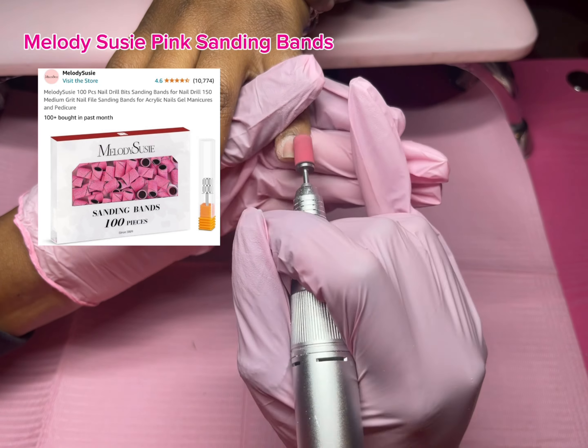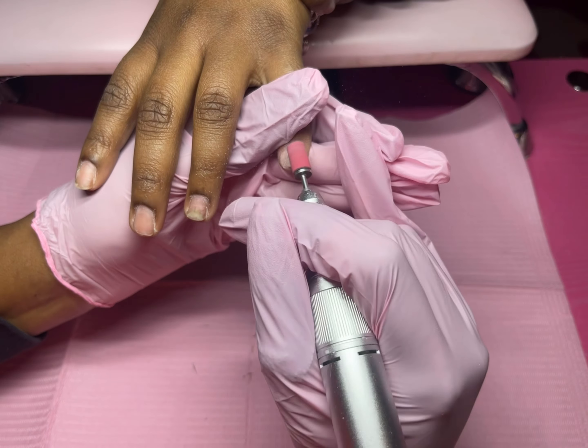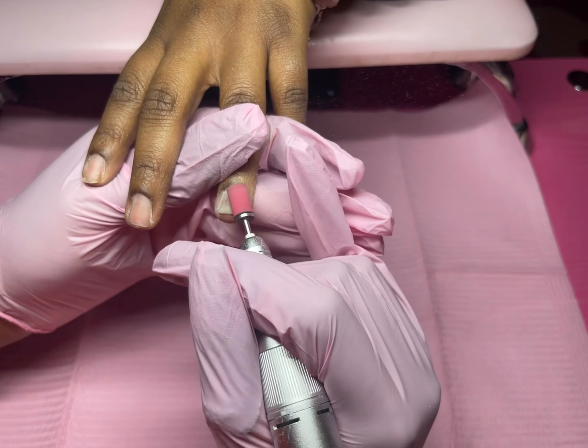Now I'm going in with my pink sanding bands that I get from Melody Susie off of Amazon to rough up the surface of the nail very gently.